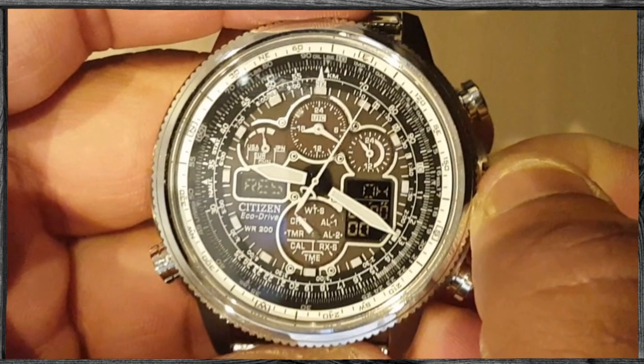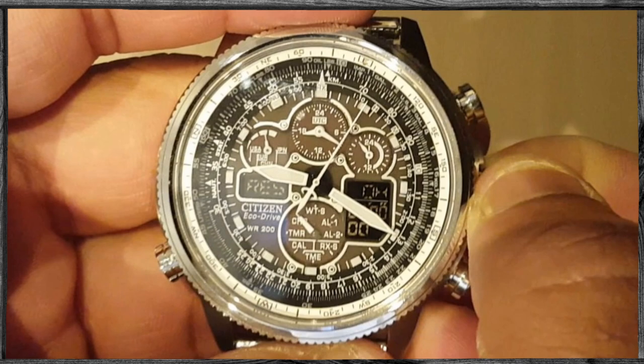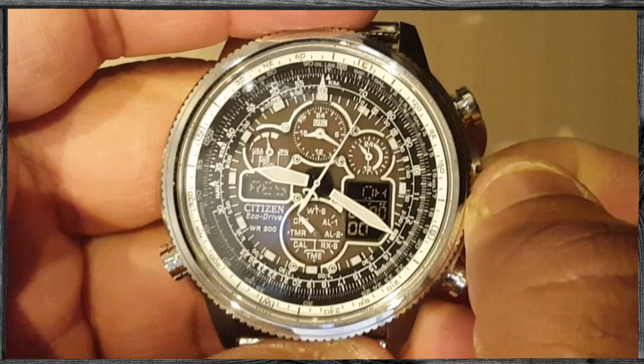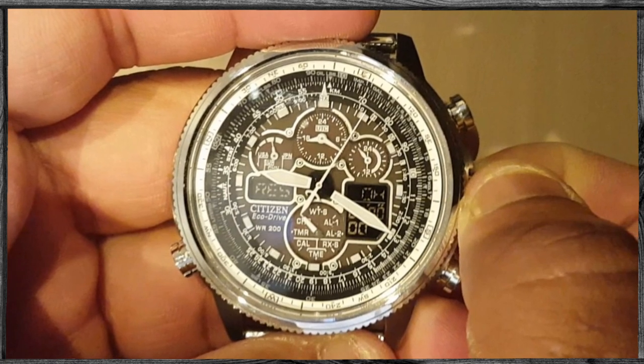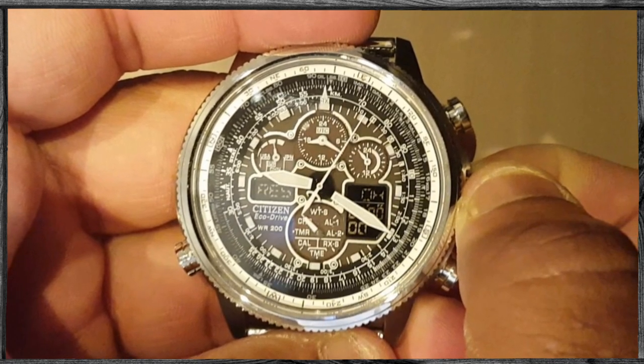Hello guys, welcome to the expert. In this video I will show you how to set up the analog time and dual time manually on a Citizen Eco Drive radio control watch with manual number U680.